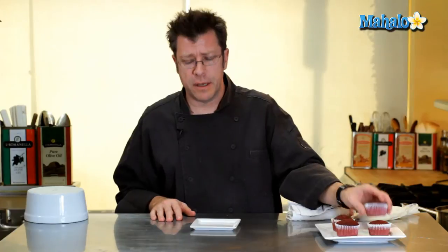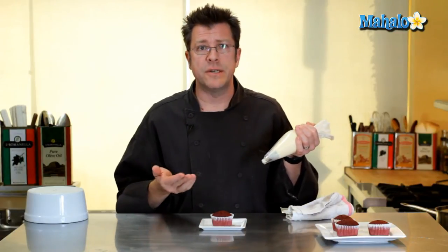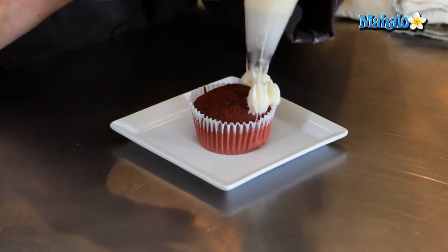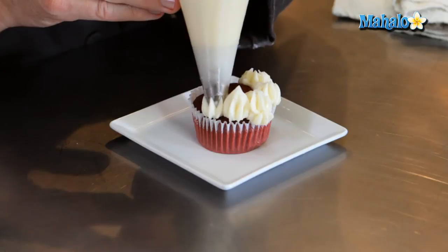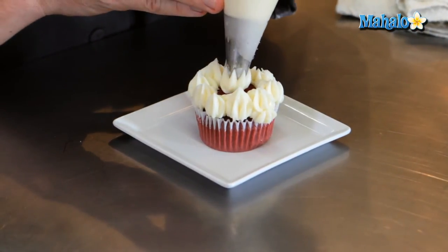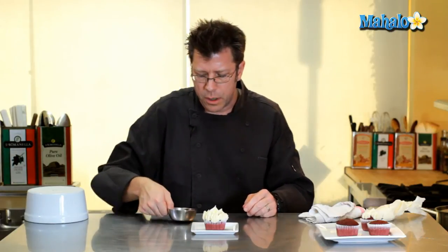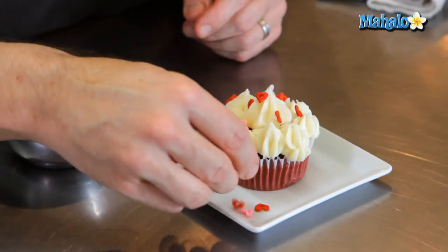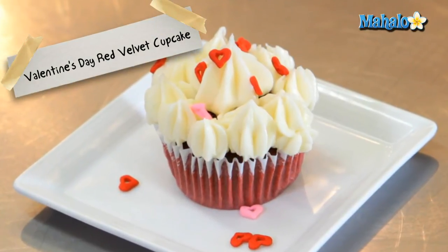Now that my red velvet cupcakes are out of the oven and have cooled off, I'm ready to decorate them. I commonly use my cream cheese frosting — a recipe you can find elsewhere. I've got the cream cheese frosting inside a pastry bag with a star tip, and we're going to make nice little rosettes on top of each cupcake. You can get the frosting to come in contact with the paper and make one large rosette right in the center, then finish it off with a little heart-shaped candy you can get at the supermarket. And that is our red velvet cupcake for Valentine's Day.